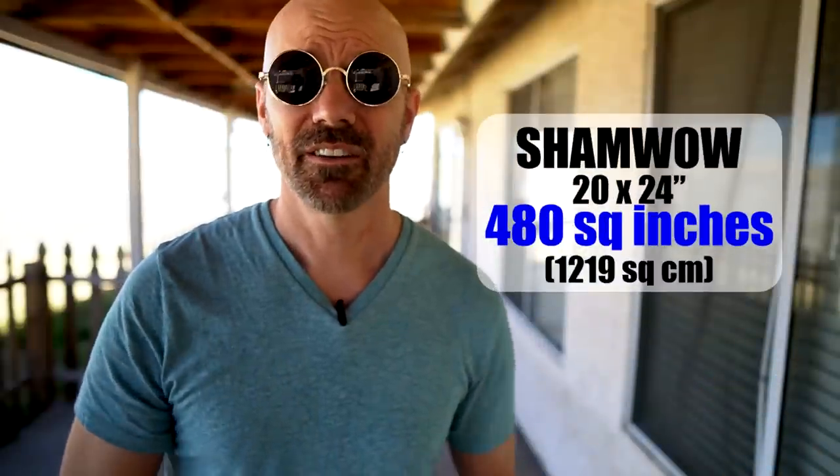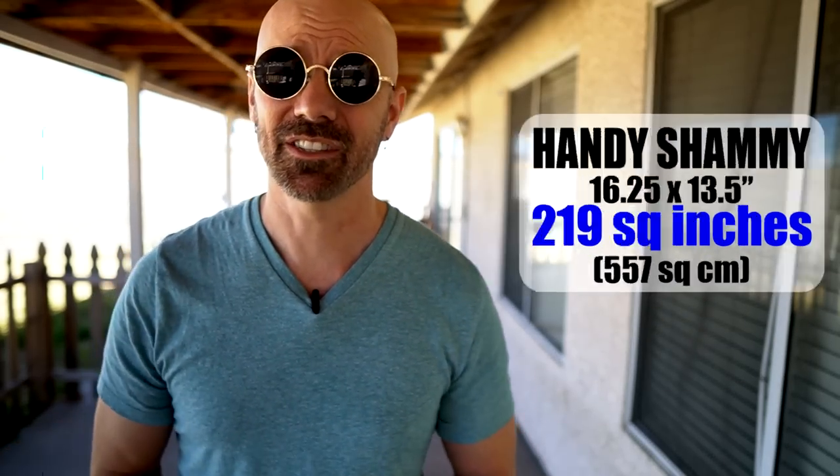The cost of the ShamWow is about $5 apiece — on Amazon you can get four of them for $20. The dollar store version, even though it's smaller, is $1 apiece. Crunching the numbers: the full-size ShamWow is 20x24 inches, about 480 square inches. The fake ShamWow is 16.5x13.5 inches, which is about 219 square inches — just under half the size of the original. You probably need two dollar store ones to equal one ShamWow, but that still only costs $2 as opposed to $5, with about the same performance. The cheap dollar store ShamWow is the better deal.